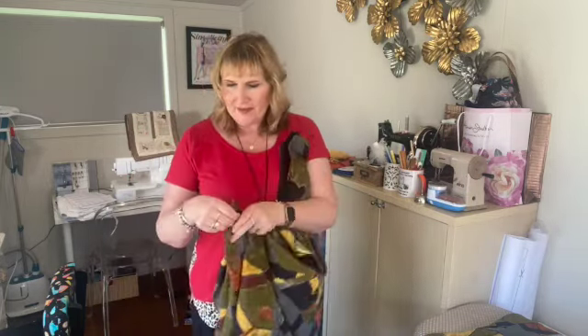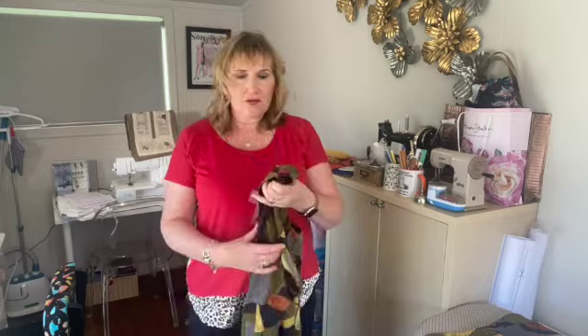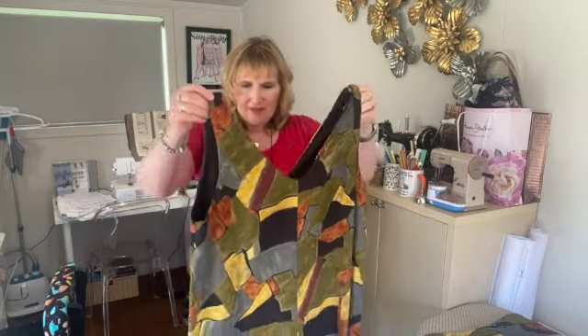The length of the legs really surprised me — I took about an inch and a half off the length, then folded them up an inch, and they were still super long. I'm five foot seven, so I thought they were quite generous in the length.